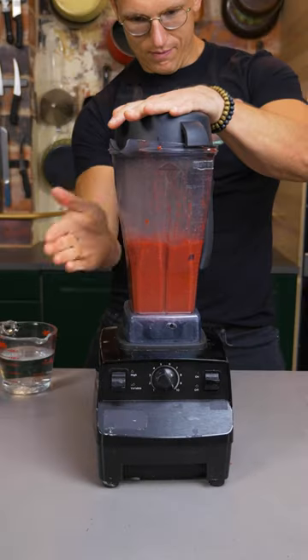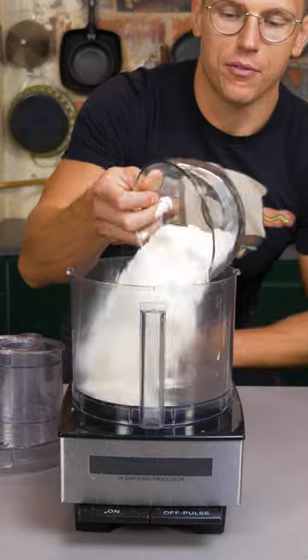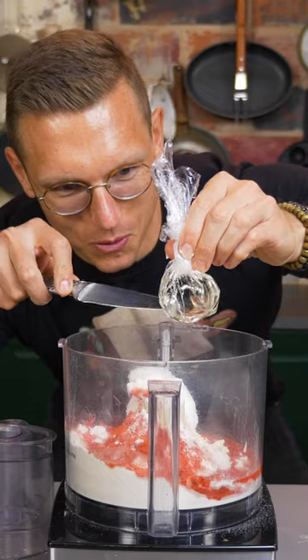Oh boy! Now make some spicy Pop-Tart dough. We got flour, a lot of that Flamin' Hot seasoning, Crisco, water, soy lecithin as a binder, and then a little sack of cornstarch.